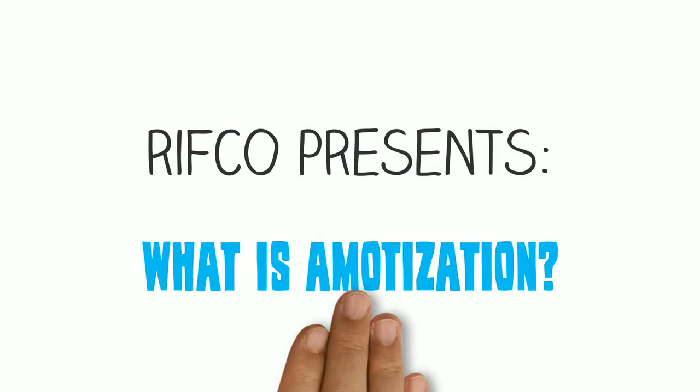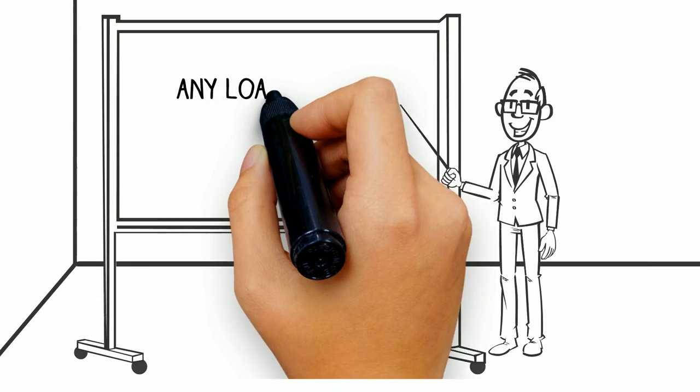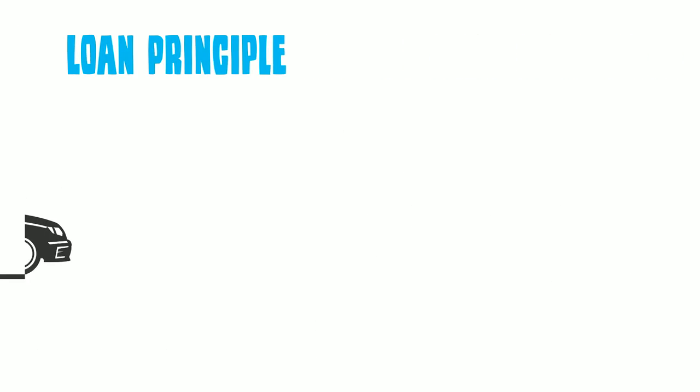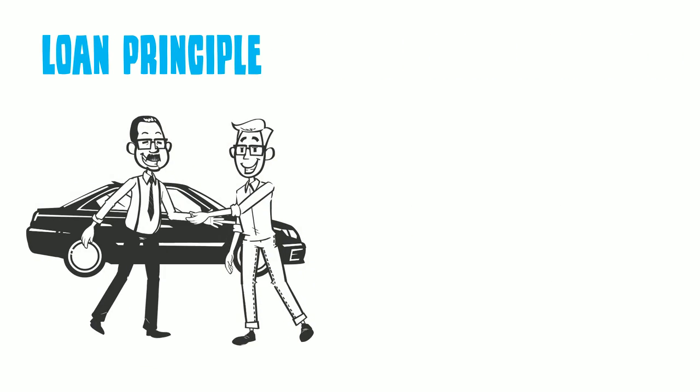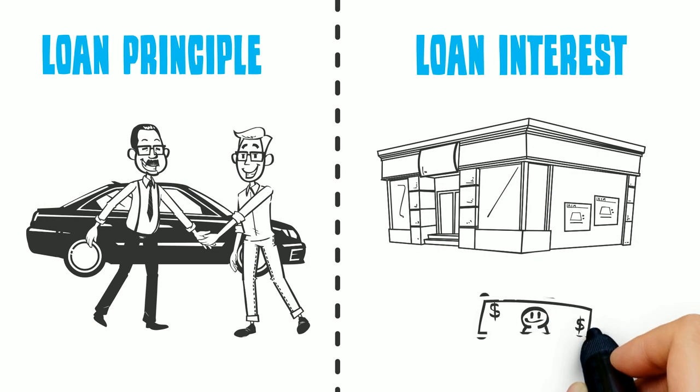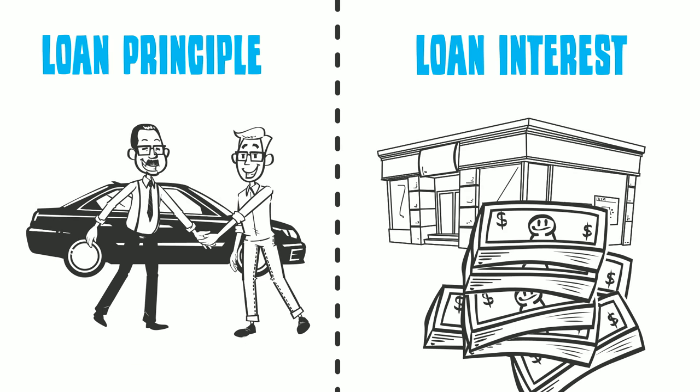RIFCO presents: What is amortization? Any loan can be broken down into two parts. First, you have your loan's principal, which is the amount borrowed for the car you are buying. Next, you have your loan's interest, which is the amount that your lender charges you to borrow their money.